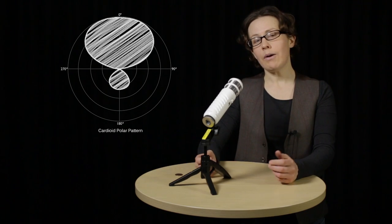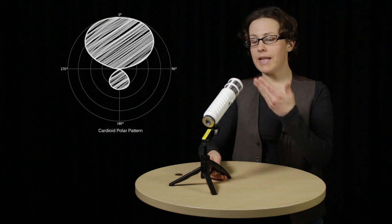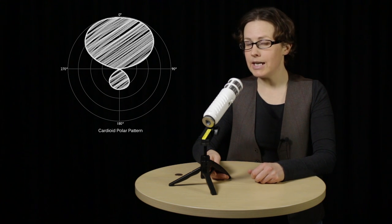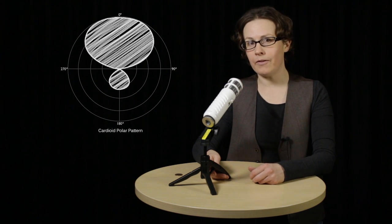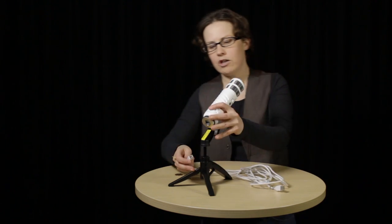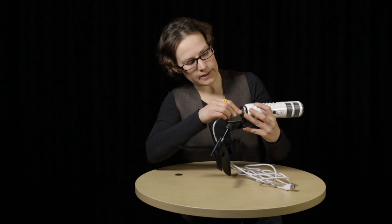The Podcaster has a cardioid polar pattern, which means it picks up sound from the end and from the sides. However, to get the best results, you really need to speak into the end like this — get as close as you can. Don't worry about the popping sound that some microphones pick up when you say T's and P's, because the Podcaster has an inbuilt pop filter. To attach the microphone to a computer, get the USB cord that's supplied and plug it in here at the base of the microphone — that's another reason why the Podcaster needs to be mounted.